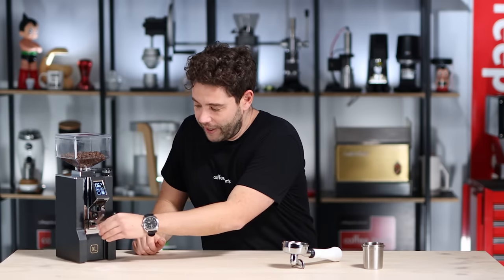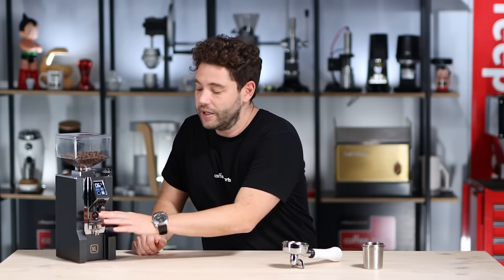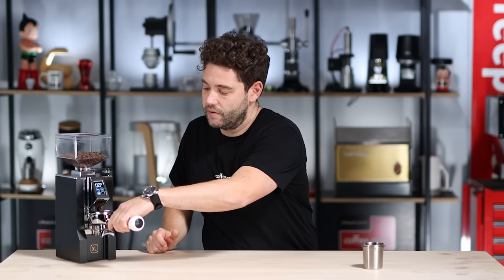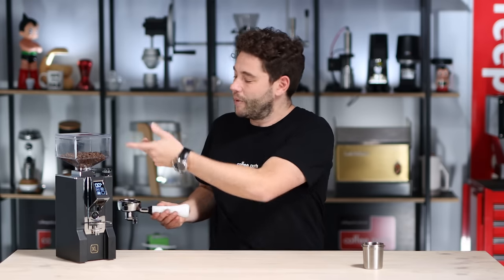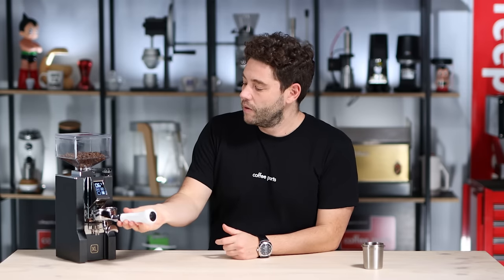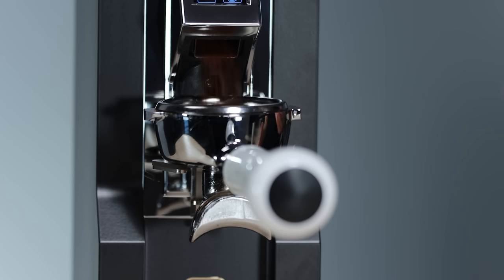Putting the fork back in — the fork is adjustable in height so you can accommodate different portafilters. Give it a quick purge on single just to get out any retained coffee if you haven't used the grinder for a while, then put it to double, put in your portafilter, and let it grind.